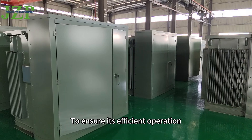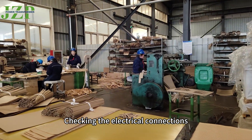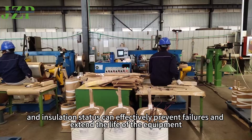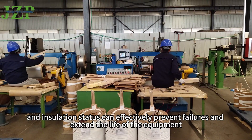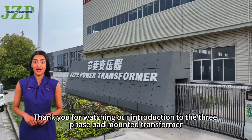To ensure its efficient operation, regular maintenance is essential. Checking the electrical connections, cooling system, and insulation status can effectively prevent failures and extend the life of the equipment.